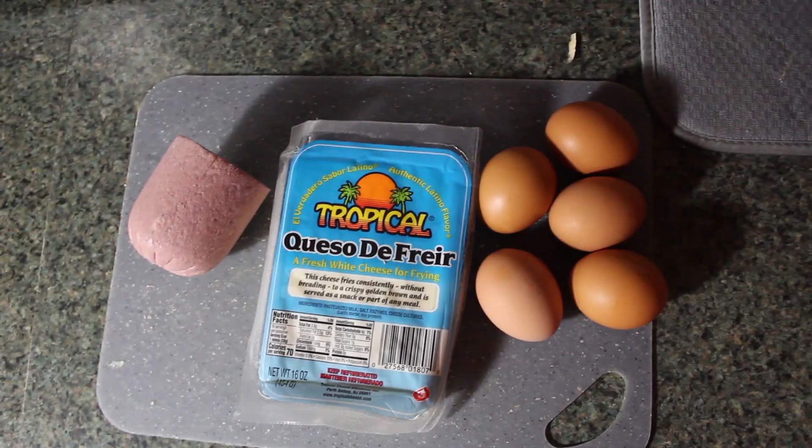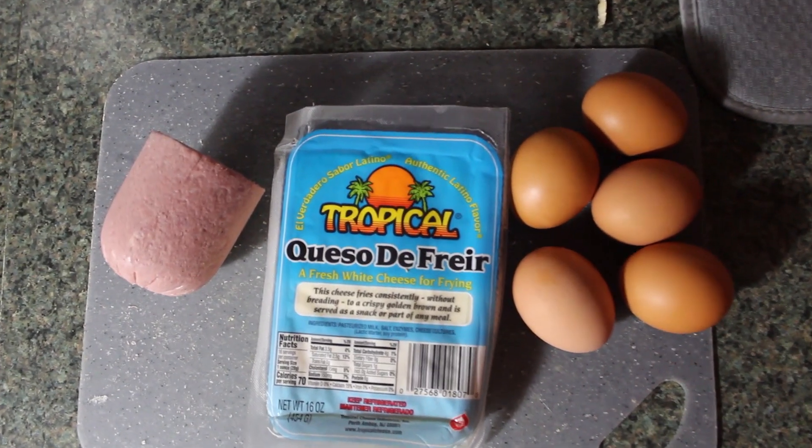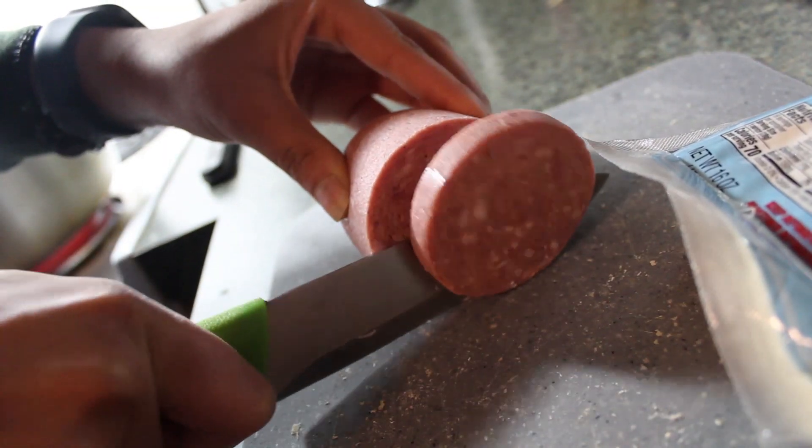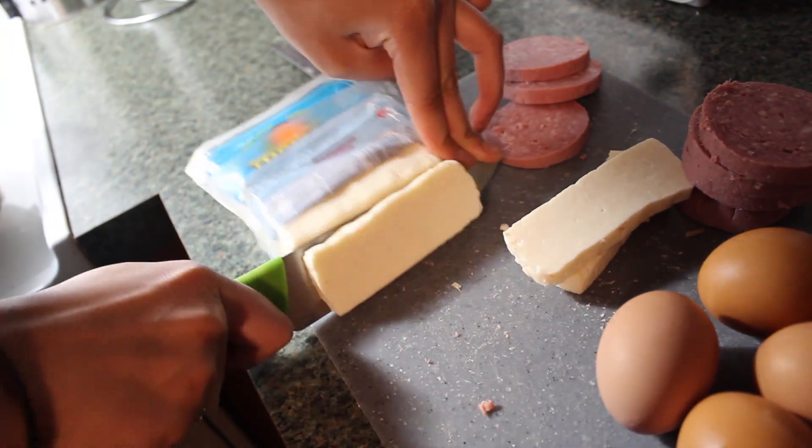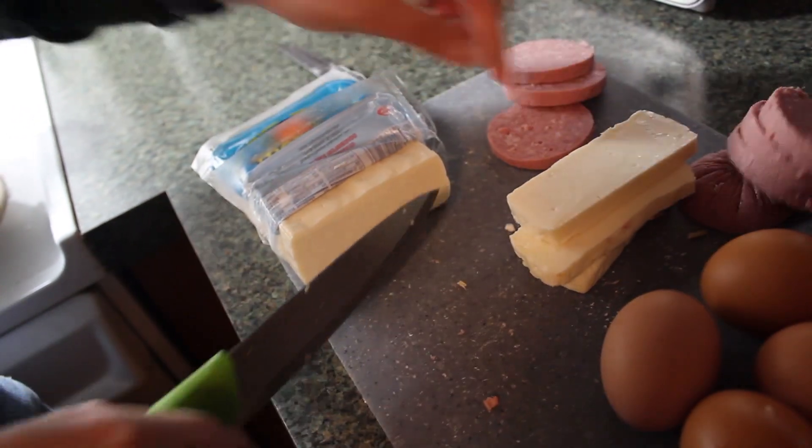Now we move on to what we usually eat with the mangu. You're going to cut up the salami into slices — not too thin, you want them a little thick. And then you're going to also cut some cheese. You also want to make sure it's not too thin because then it'll melt when you're frying it.